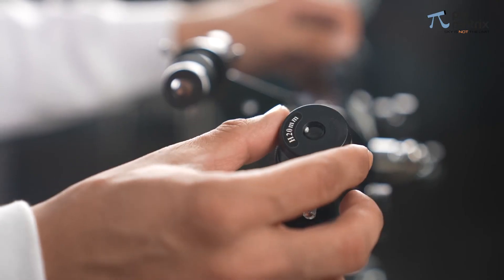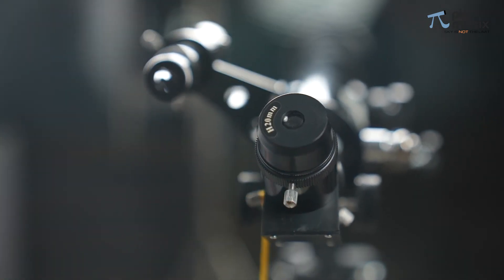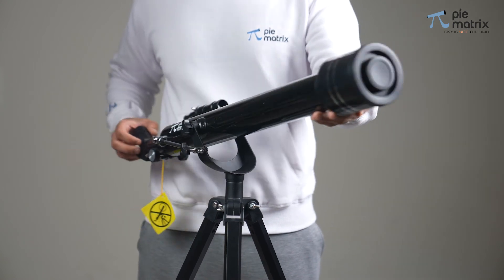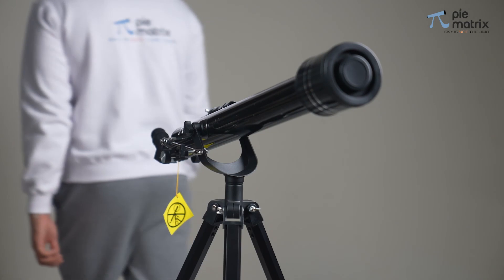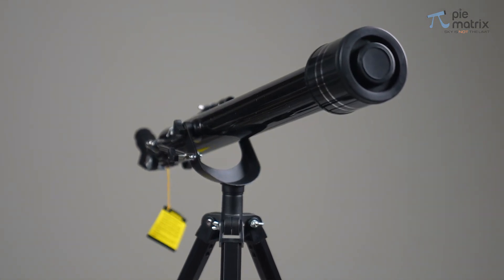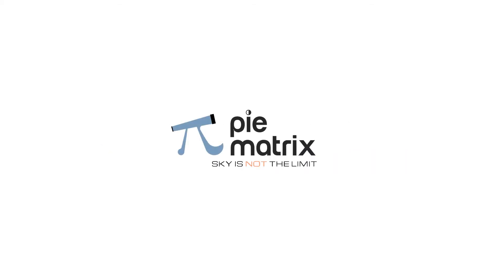Insert the eyepiece into the barrel of the star diagonal and start your observation.